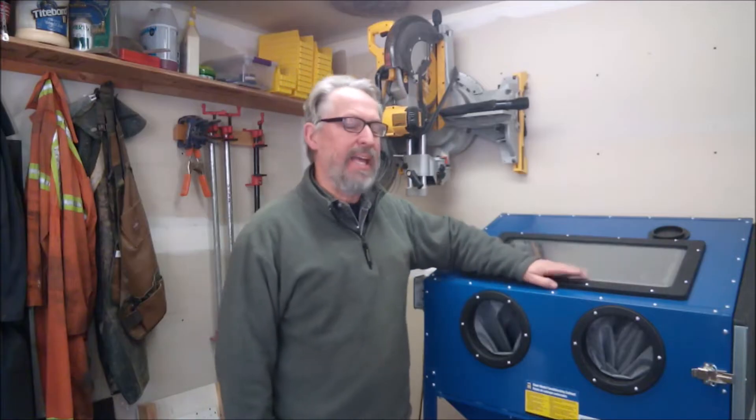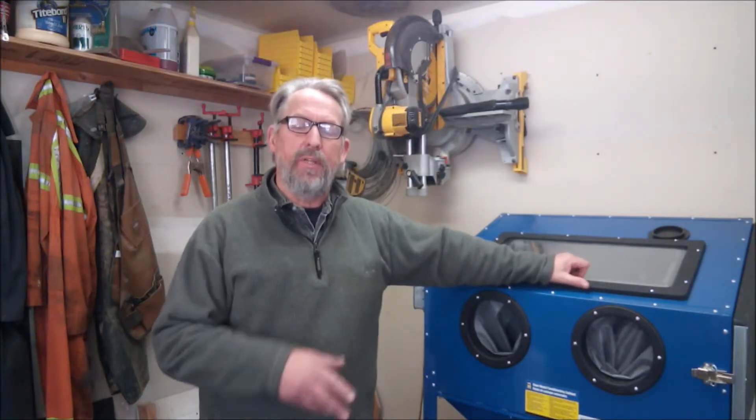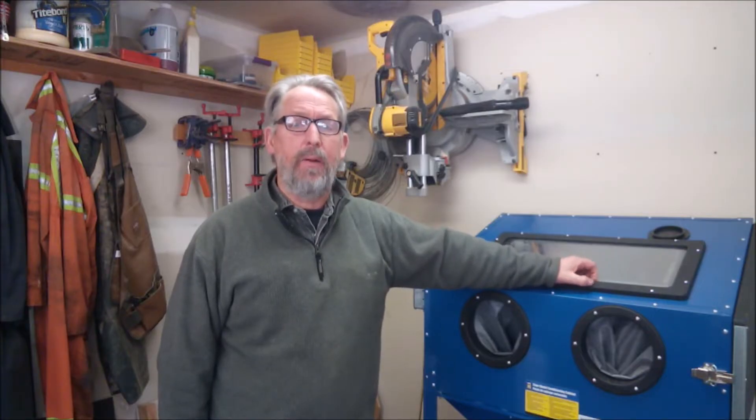I just got this blast cabinet and needed a dust separator for the vacuum, so I thought I'd make one based on the Thien baffle. I made a few modifications to simplify it, so I'll explain my thinking first and then how I built it. It's super cheap, easy to build, and it works great, so let's have a look.